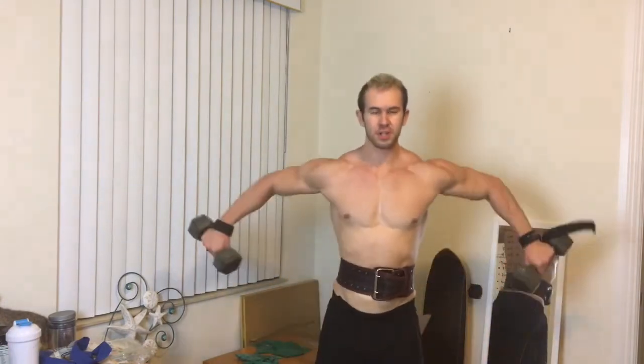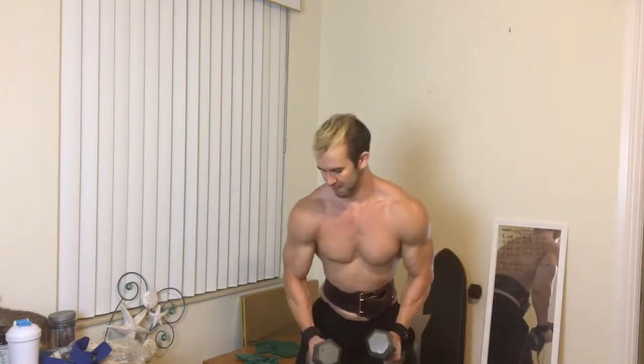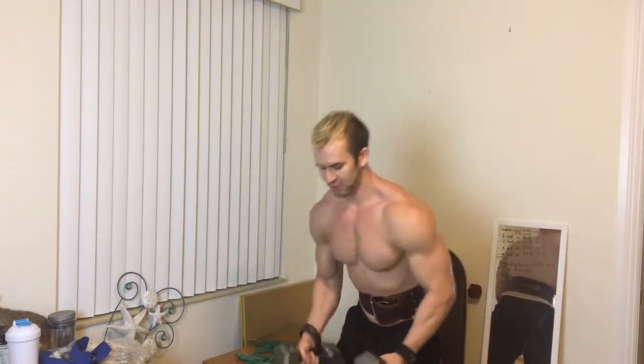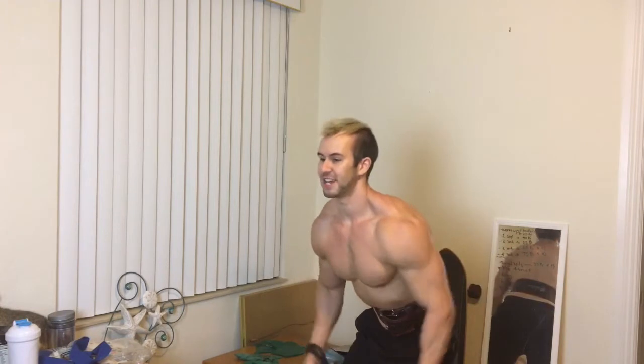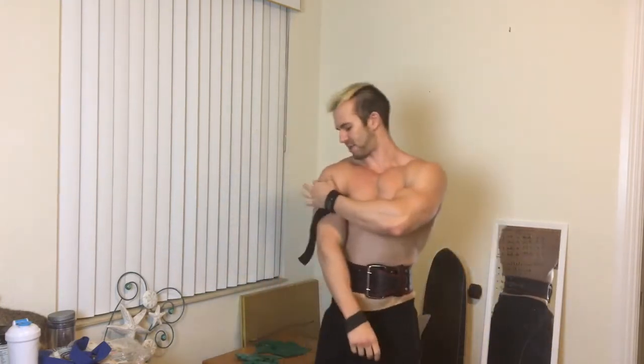I like to do lateral raises with palms facing inward as opposed to a bent-over neutral grip, because a lot of people like to cheat. The shoulder doesn't need that much weight — you don't need to go super heavy. This really lets you keep strict form and focus on that middle lateral shoulder. Then I like to superset these with reverse flies to really hit that rear delt, your rear shoulder. That middle shoulder really makes the V-shape pop out.